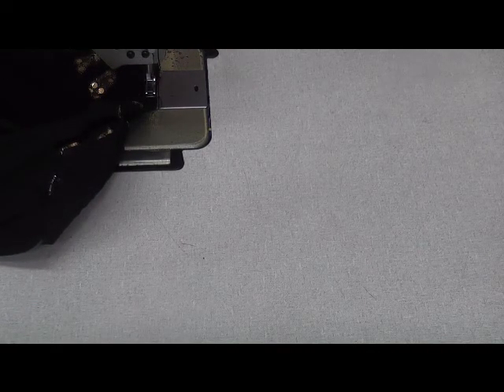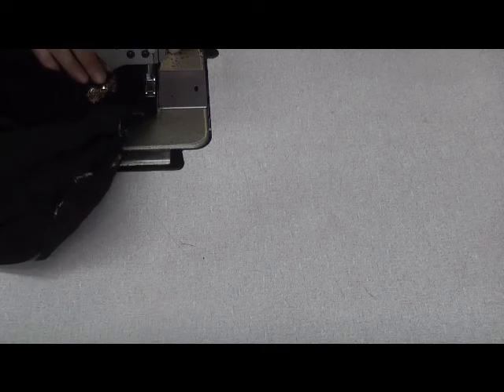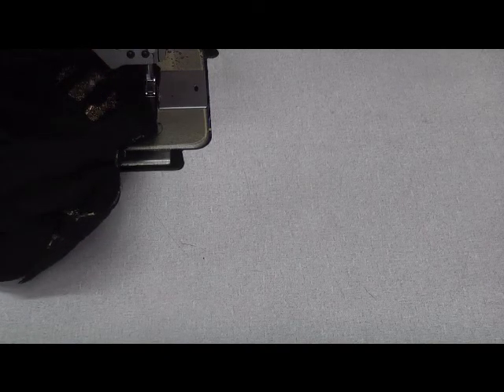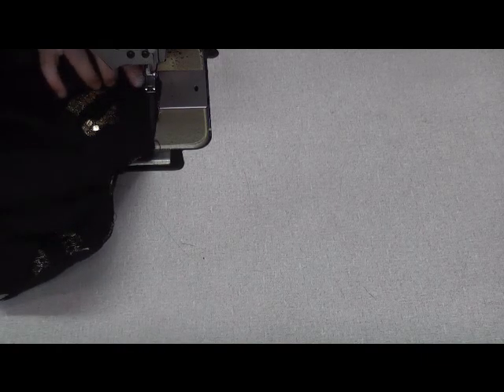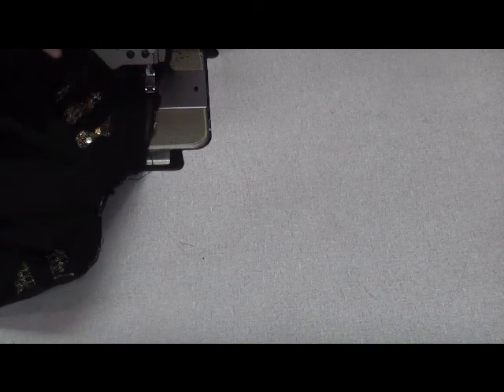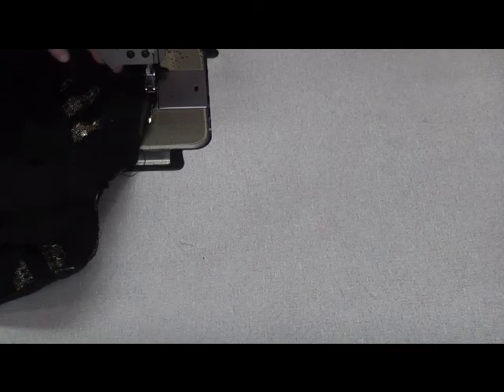I've always sewn with the fabric on the outer side of the machine and I actually find it quite uncomfortable sewing this way around, but sometimes situations dictate that you do it slightly differently.